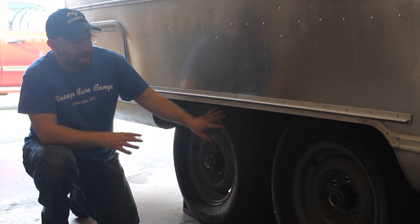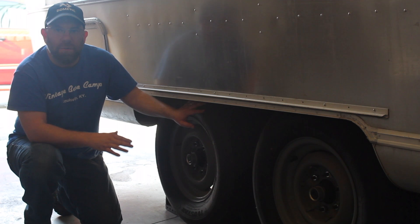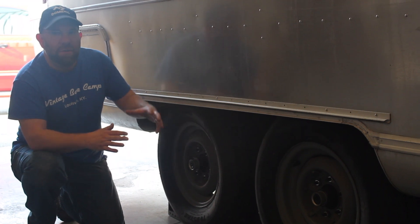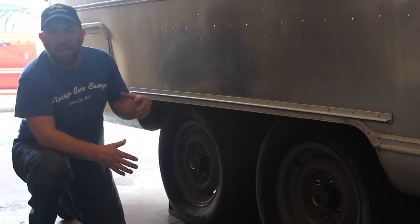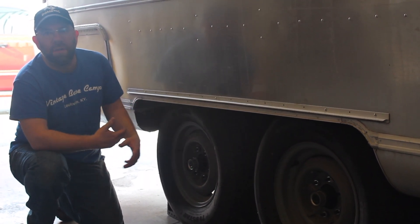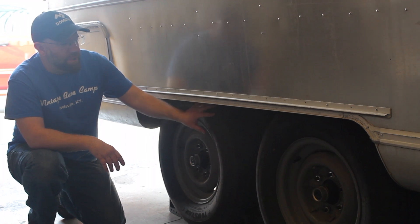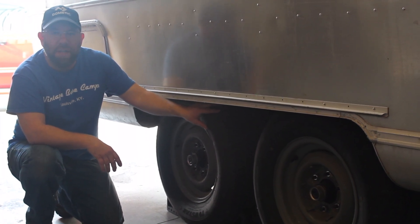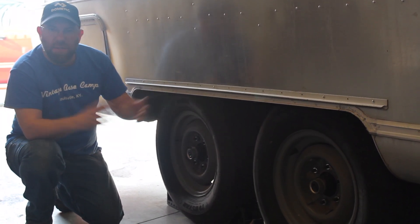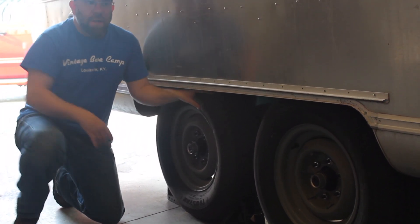On the exterior, the axles were replaced — Dexter axles with easy-lube bearings at a 32.5-degree downward angle. This gives a little more height for traveling, which matters because these trailers sit really low. It helps going over curbs and road variations. This owner has radials, but personally D-rated trailer tire bias is preferred — when those fail, they tend to blow out differently than radials, which can unravel.